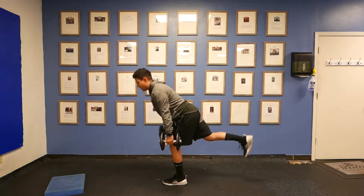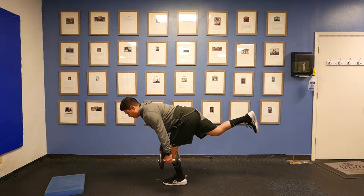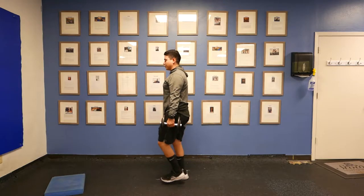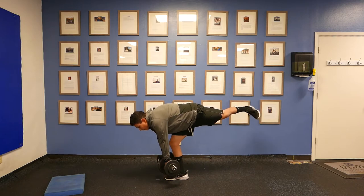We're going to pause two seconds, then up, down, pause for two seconds, up. You want to make sure that when we're doing this your hip doesn't turn out, your head doesn't come forward, and your shoulders relax.